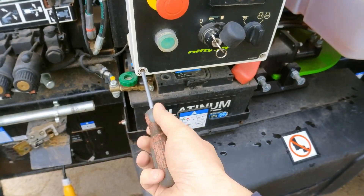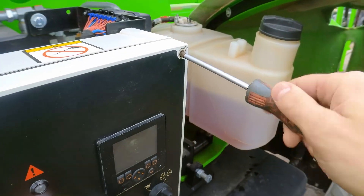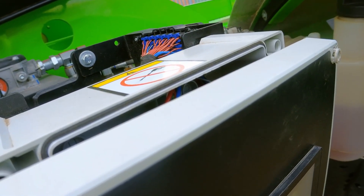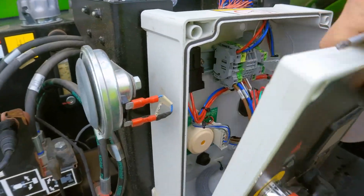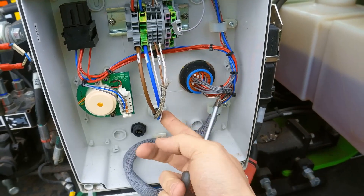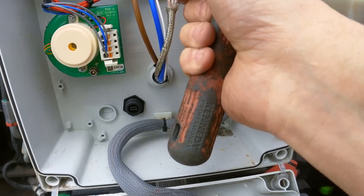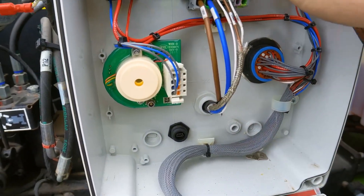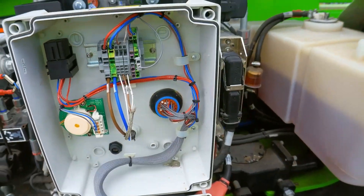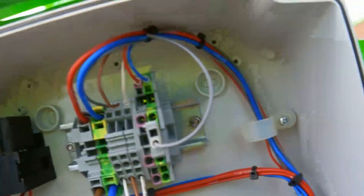The first thing I'll try is to open the main control box and separate the CAN bus from the base and the cage. I'm going to disconnect the two wires — the CAN high and CAN low wires that go into the cage — and then see if the error goes away, because we'll be separating the base and cage CAN communication.